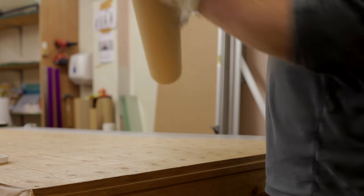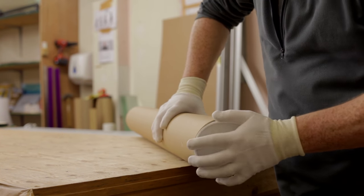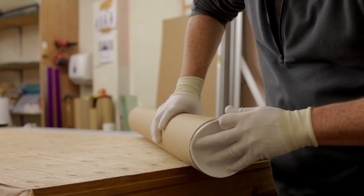As you can see, we take great care to protect the print. In the unlikely event that it's damaged in transit, we'll send a replacement print free of charge.